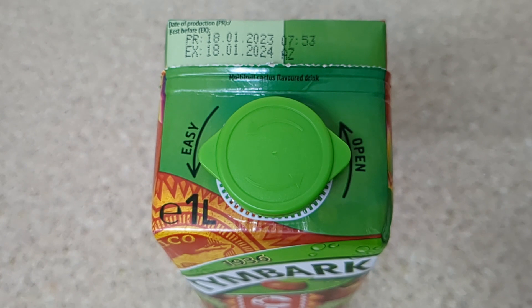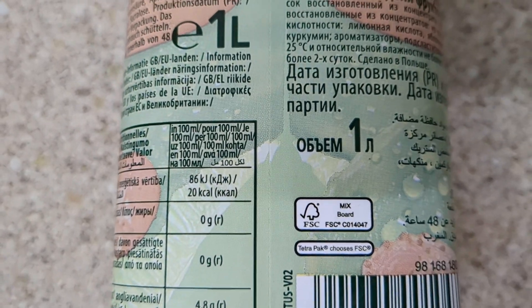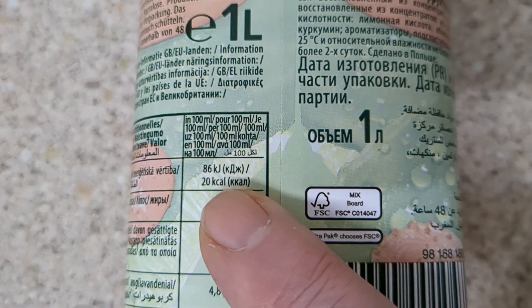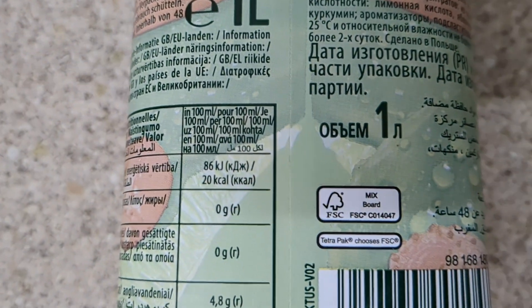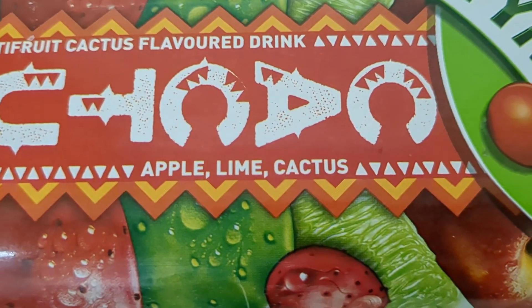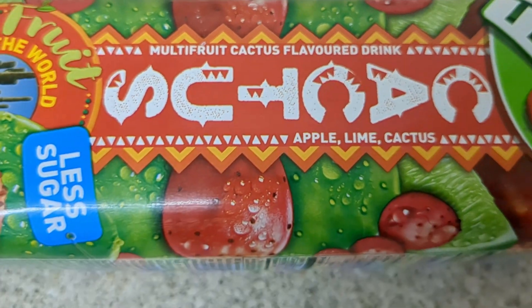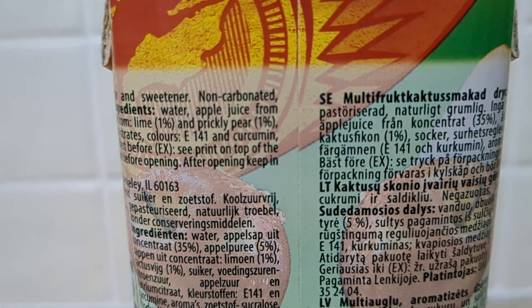From the Polish section, not refrigerated. A pair of 100ml it says, 20 kilocalories. That's very little. There's only 1% cactus in it really. Prickly pear, 1%.